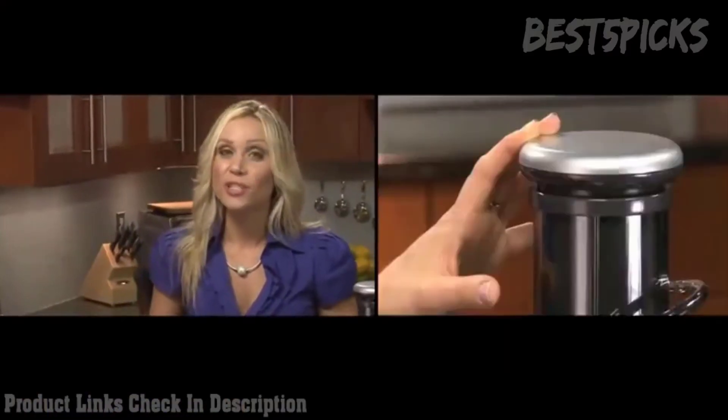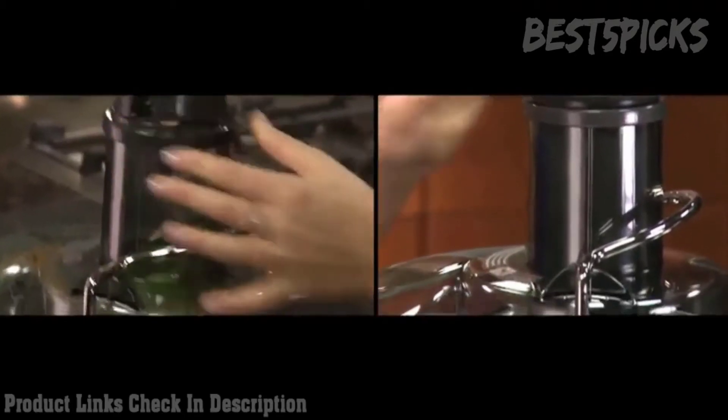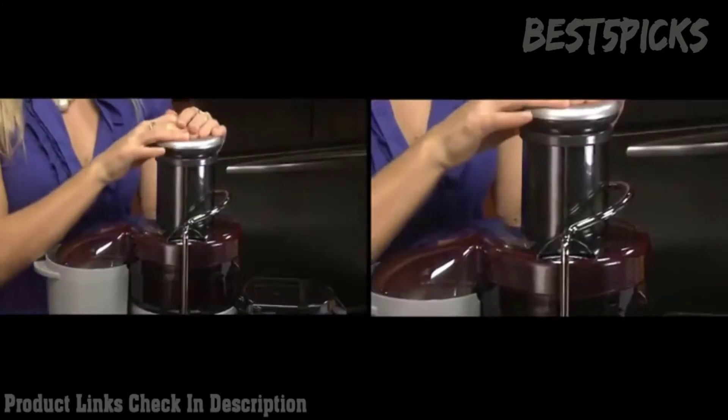This was the first juicer to hit the market sporting a 3-inch feed tube, so you can juice whole fruits and vegetables. Even dense vegetables such as beets can go in, which are packed with wonderful antioxidants. You can try whatever combinations you happen to have in your fridge, and after some experimentation you'll get to know what you like.